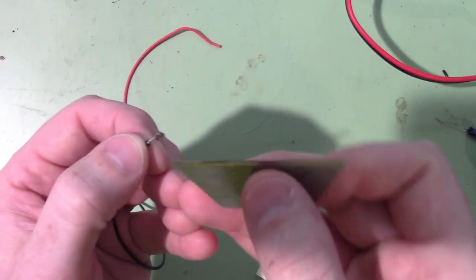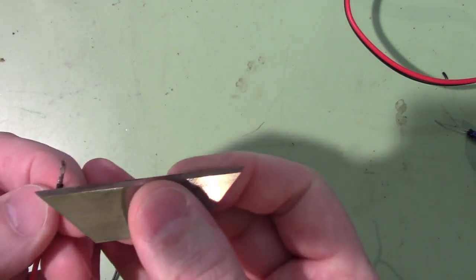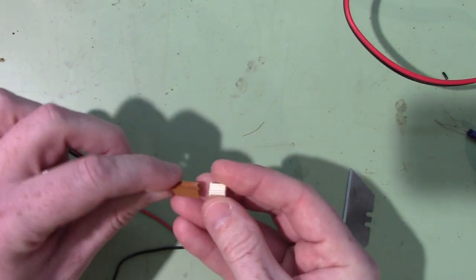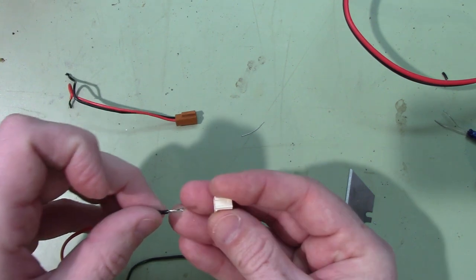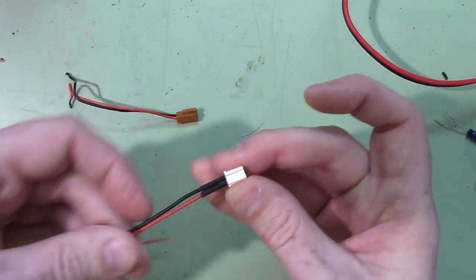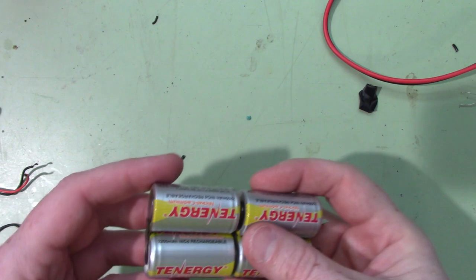With the heat shrink on there, there's a little tab sticking up on the back — that's what locks into the connector. I had to bend it down to get the connector out, so I'll bend those back up and hopefully they'll snap back in. The ridges are up, so the red one needs to go on this side. That's in. Let's double check — yep, that's correct.